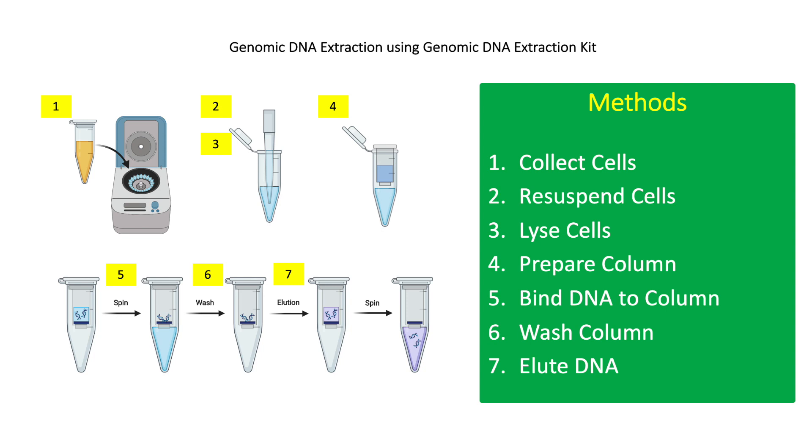For step 1, collect 1.5 ml of bacterial broth culture in microcentrifuge tubes and centrifuge at 12,000 g for 2 minutes. After centrifugation, discard the supernatant.